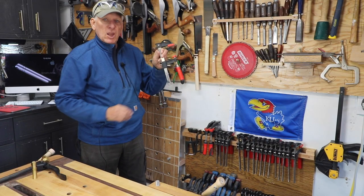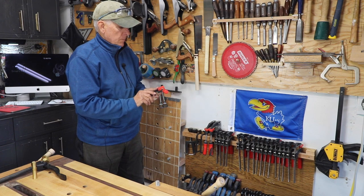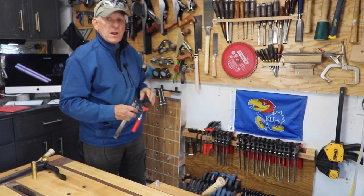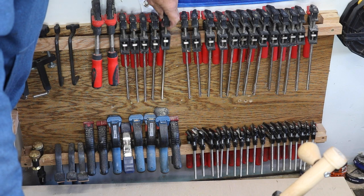You're going to want to have a lot of these clamps — I'm sure these are from Bessey. And then you need a nice organized way to keep them. Opening up a drawer and throwing them all in there in a pile is not what I call organized, at least not for an OCD guy like myself.